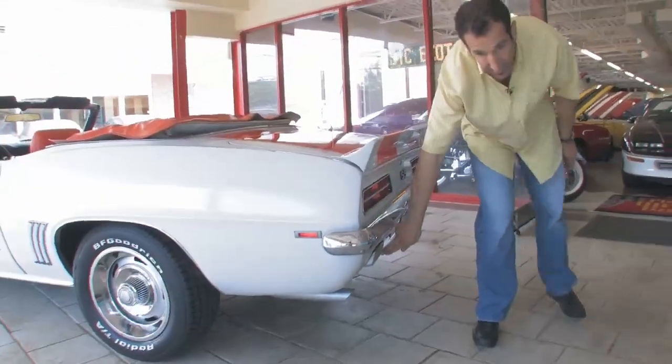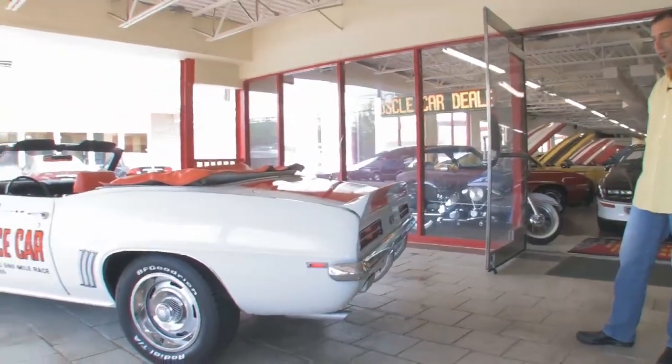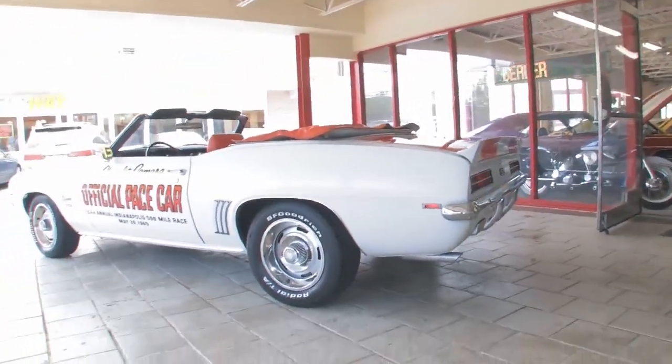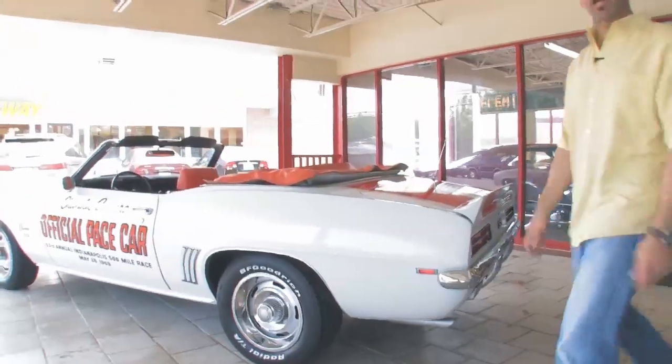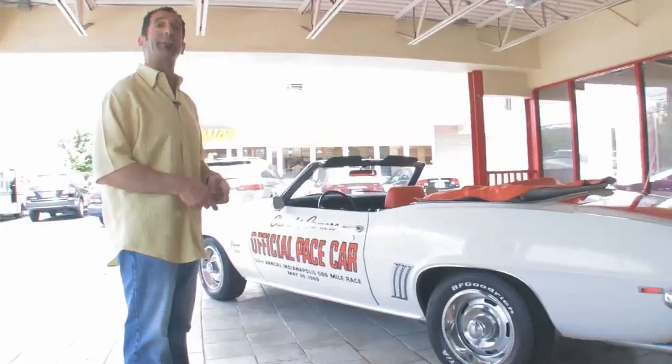Got the RS taillights, reverse lights down below like they're supposed to be. The exhaust looks right — it's got the right slash cut to it. Just a really nice looking car, great eyes, great color combination. How about I start it for you so you can hear what it sounds like.